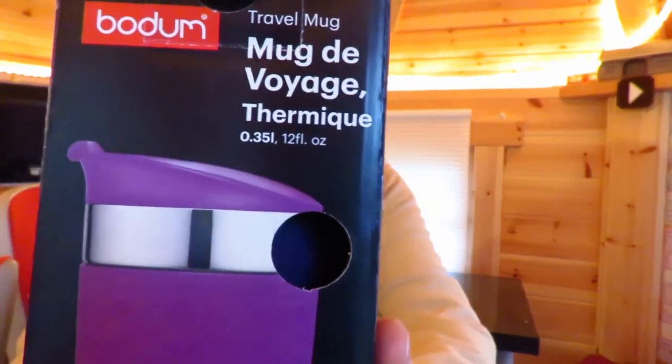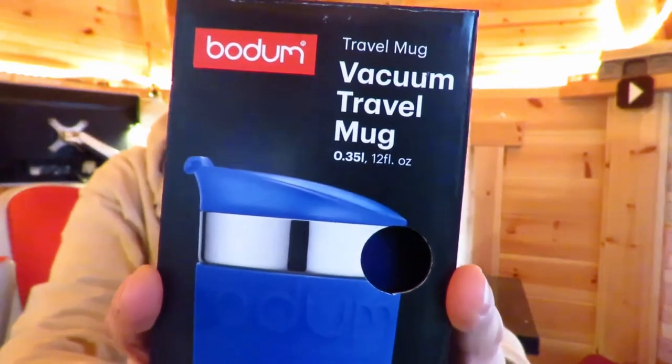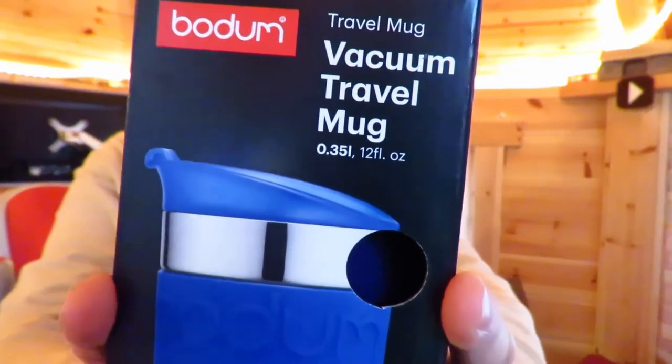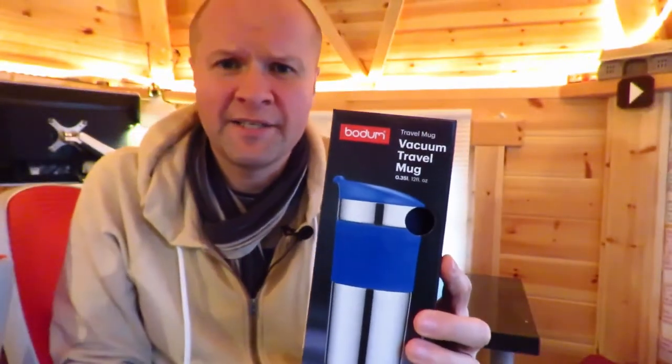The Bodum Vacuum Travel Mug — it's on the other side, there you go. The Bodum Vacuum Travel Mug. It's 0.35 litres, which is 12 fluid ounces, and I'll show you how big that is inside.